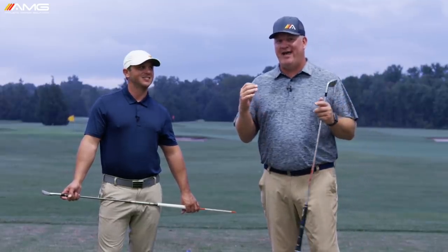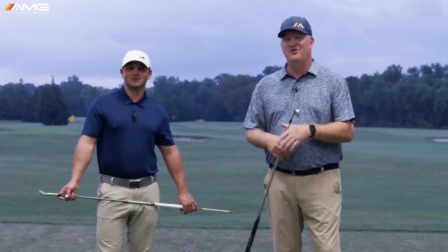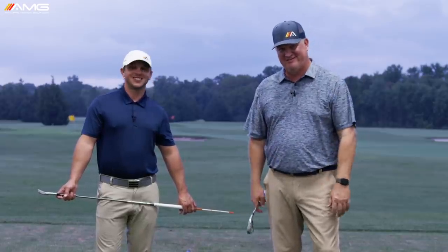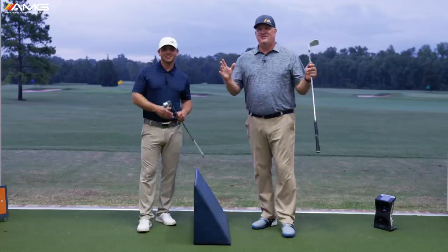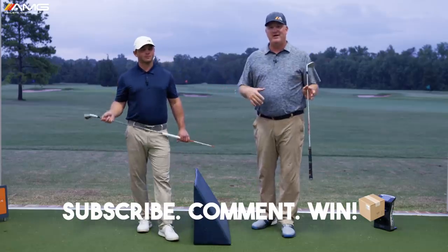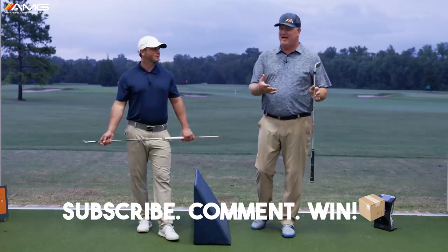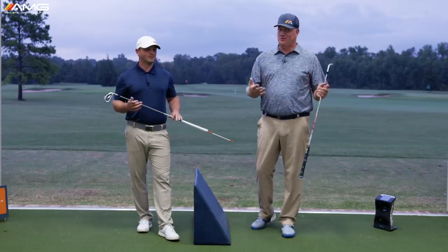Today's video, we're going to talk about how to make a perfect backswing — one you can put on your refrigerator. If you haven't already done so, click the subscribe button. You'll be eligible to win comment of the week and get some cool swag from us. All you got to do is subscribe. Only subscribers win, and you'll be in the cool club.